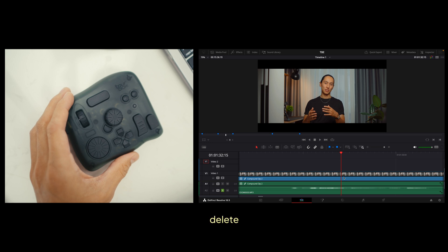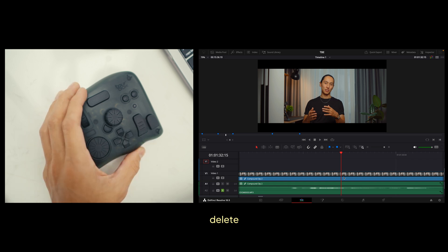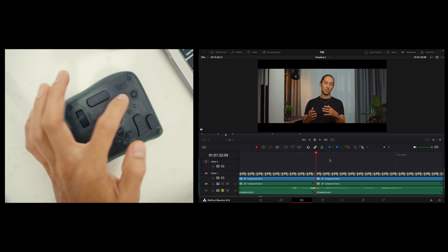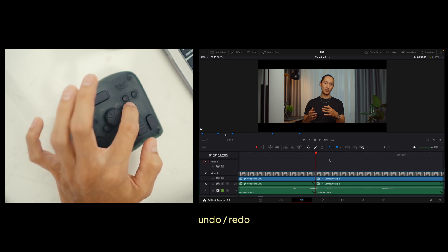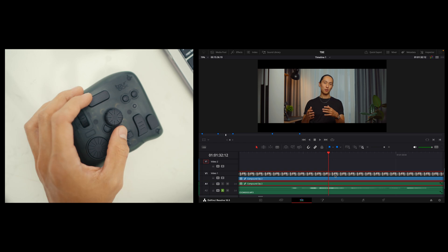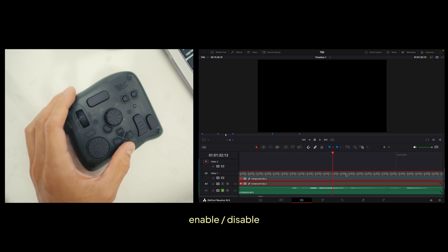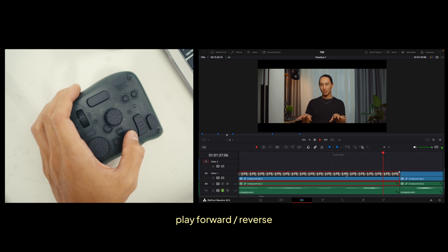Deleting is usually done by hitting Backspace on a typical keyboard. Here I assigned it to the tall button so that once I've made a razor cut, I can delete whatever I don't need. The two custom buttons act as my undo and redo — so if I accidentally delete something I can just go back, or go forward in a similar way. And because I often work with slow motion and time lapses, I press up to change clip speed or press down to enable or disable my clip. Pressing right plays the clip forward and increases playback speed if pressed multiple times, so I can quickly scroll through the timeline. Pressing left plays the clip backwards.